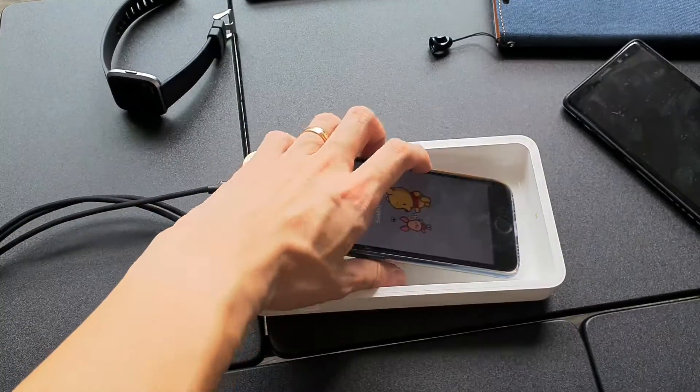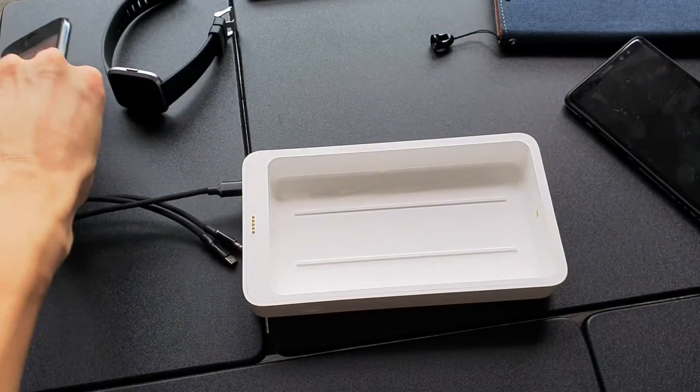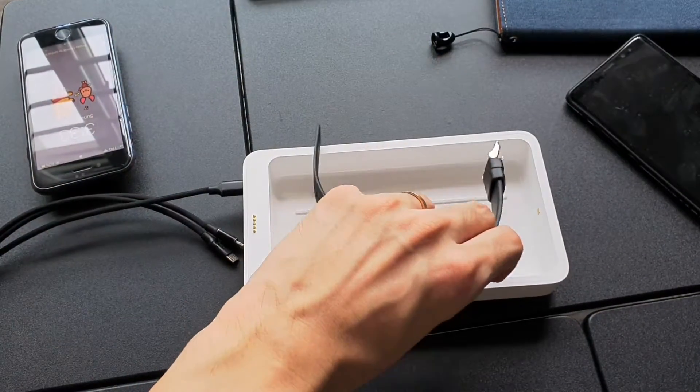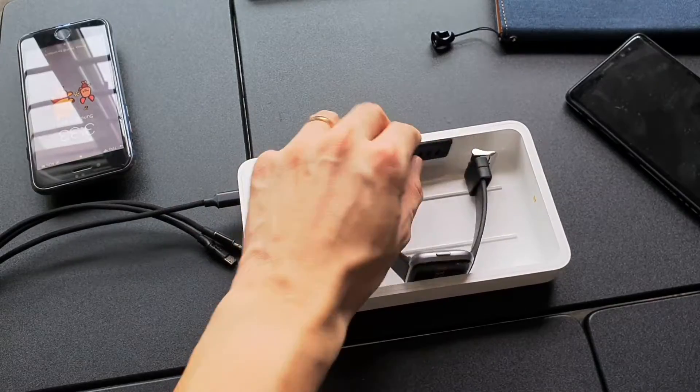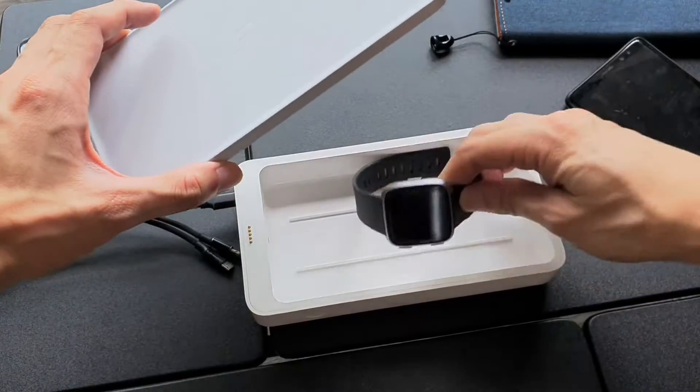Here's an iPhone 7 — you can see that it fits nicely in the box. If you're using a watch like a Fitbit Versa, you can't actually fit it in on the side; you need to lay it flat.